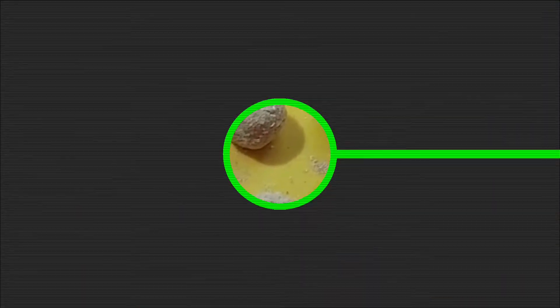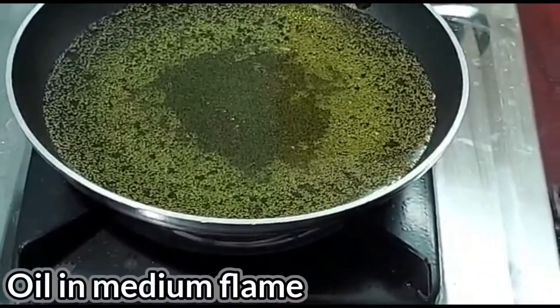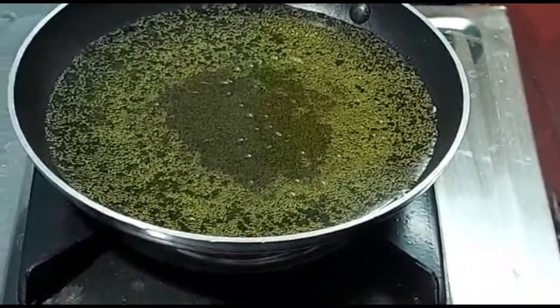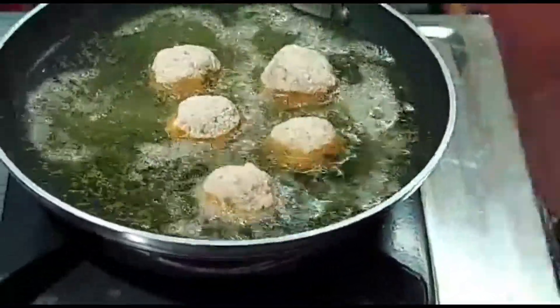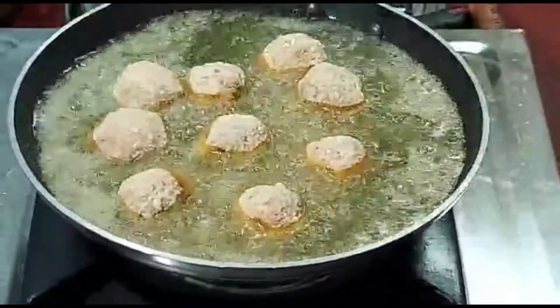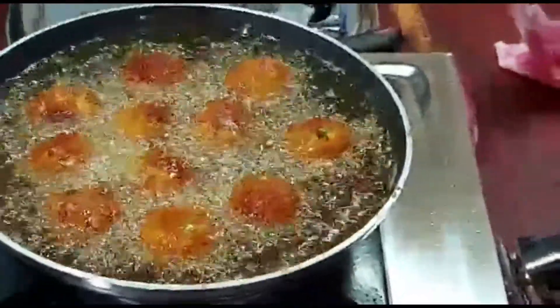After refrigerating, heat oil in a pan on medium flame. Fry the paneer balls until they turn a golden brown color.